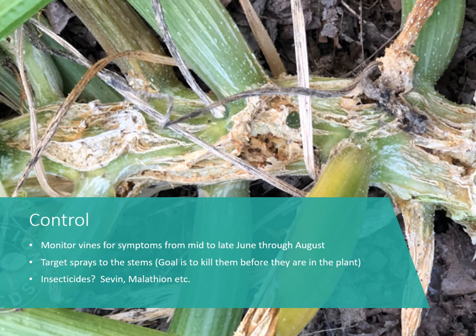I've split one of those stems and found six large borers inside. If you have an infested plant, take a knife and split the stem to make sure you kill all the borers, because if five or six get away, that's more adults out there laying eggs. Monitor your vines — when you first see symptoms, it's usually late June through August, right at the beginning of summer squash production. Target your sprays at the stems, not the leaves. For homeowners, use Sevin or Malathion, and make sure not to spray when flowers are open to protect pollinators — spray early morning or late evening.